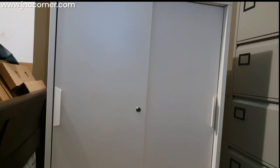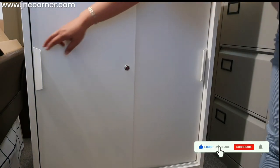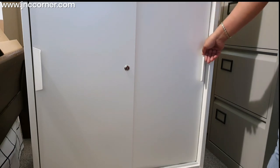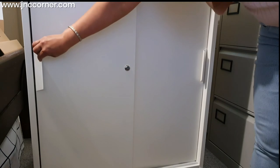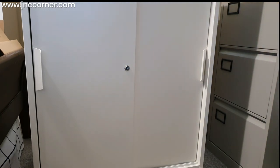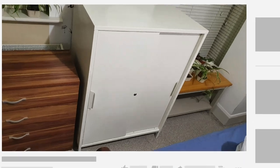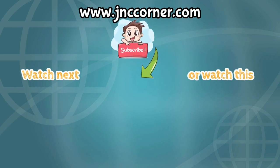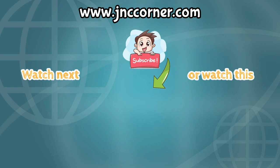Our cabinet is done! Let's try opening and closing it — open, open on the other side, and I'm going to use this key to lock it. It's secured and you cannot open it. Your valuables are safe. Thank you for watching until the end — please don't forget to subscribe to our YouTube channel and you can visit us at www.jnccorner.com. See you next time, bye!